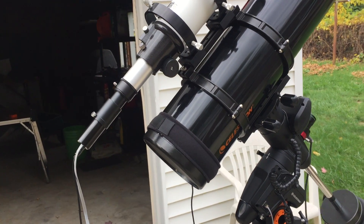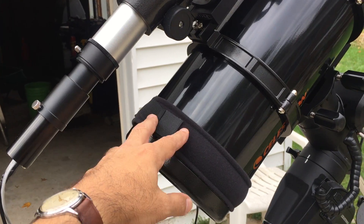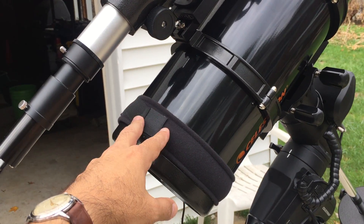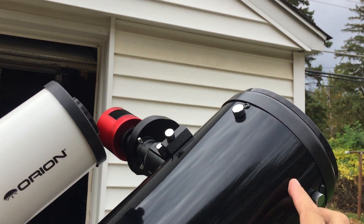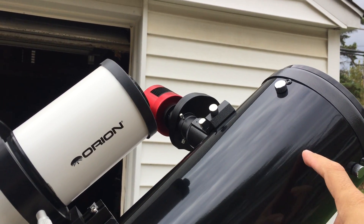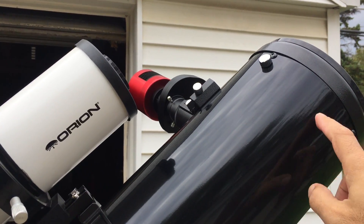Another thing I added was a dew heater strip to keep the primary mirror warm, and hopefully the dew won't build up on it as fast. I also intend to use a dew shield on the front to slow down the buildup of dew on the secondary mirror — that's probably right around here somewhere inside.